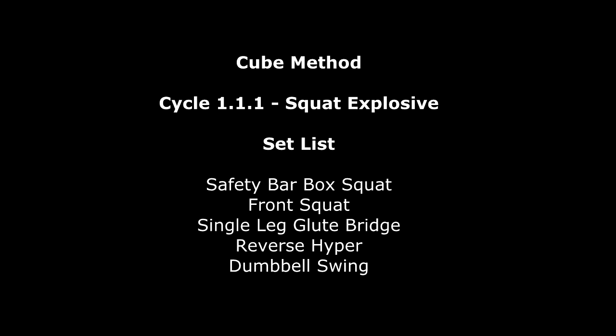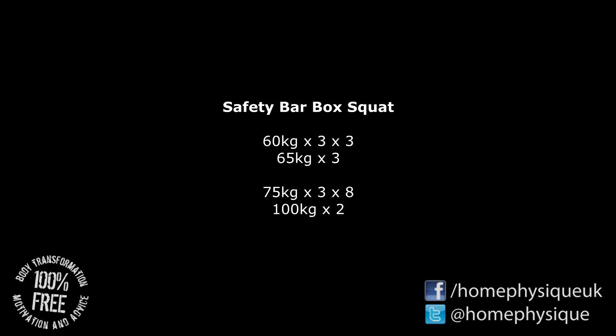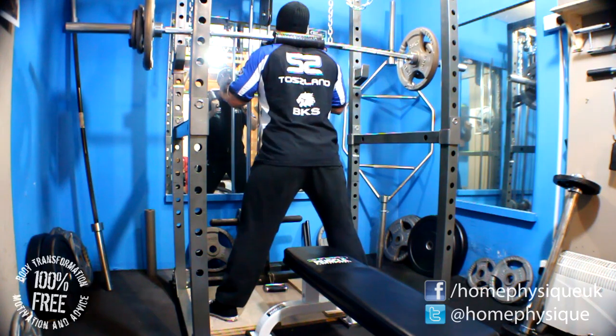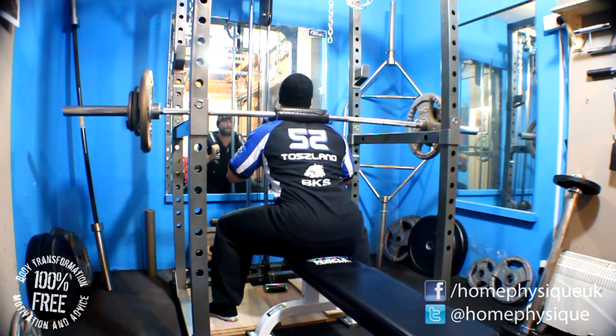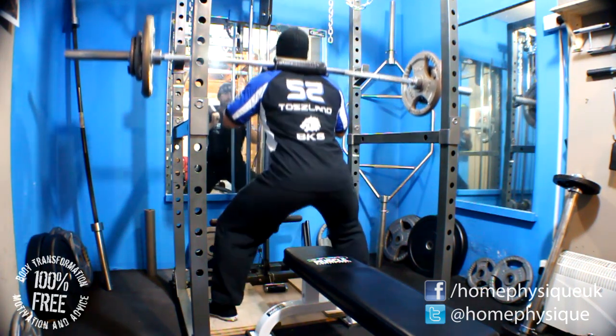Now then everybody, it's Dan from Home4Z.com and this is the start of the Cube Method program. Been wanting to try it for a while, made a few adjustments to it to suit my snapped up self, but other than that it's pretty much sticking to the program.